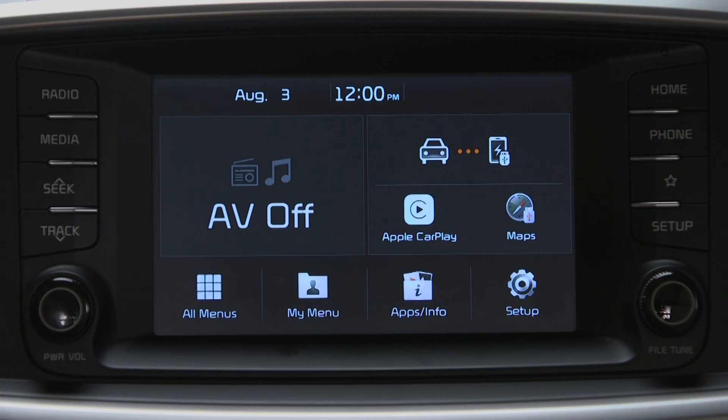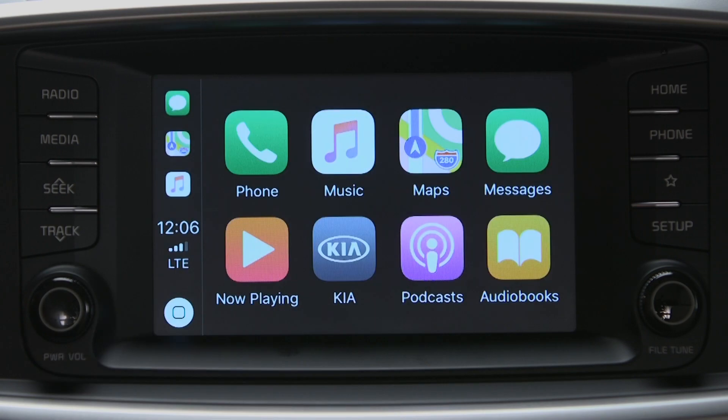Select the CarPlay icon. And now you see the integrated CarPlay apps, such as phone, music, maps, and messages.